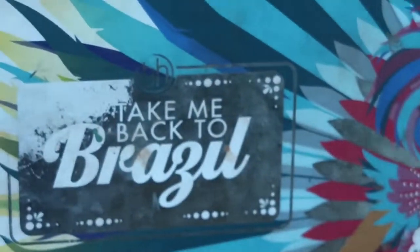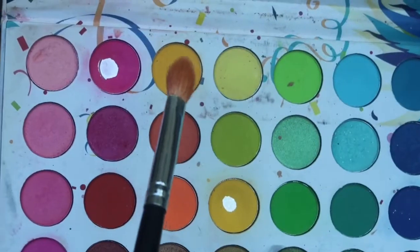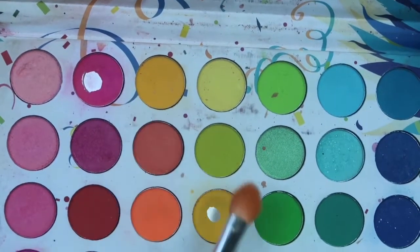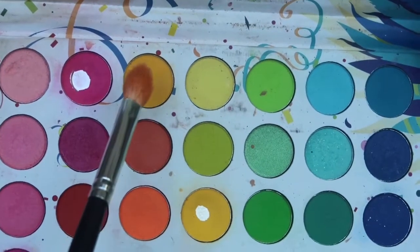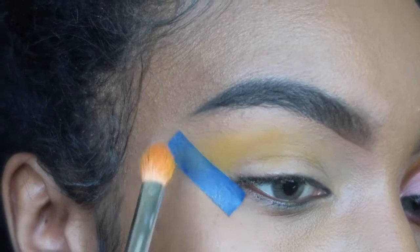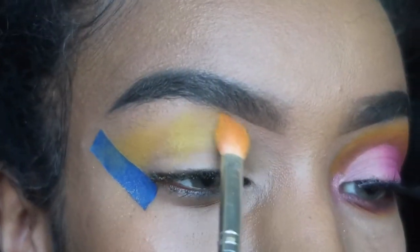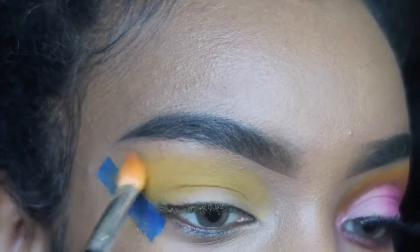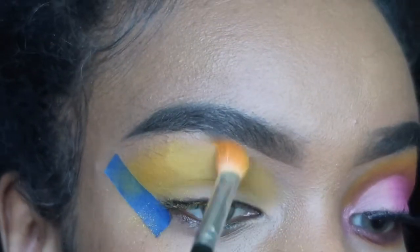Next I'm going into the Take Me Back to Brazil palette from BH Cosmetics using a Morphe brush. I'm mixing those two yellow colors together on the brush and applying it on the upper part of my eyelid. We're going to be stacking on colors, so I'm applying as much yellow as I can before moving to the next colors.